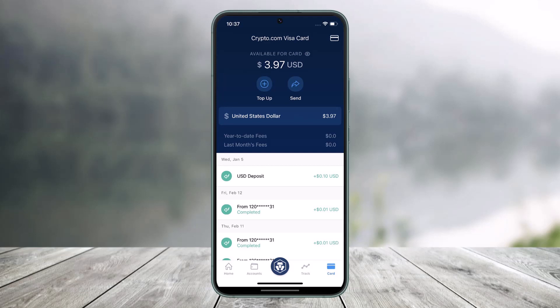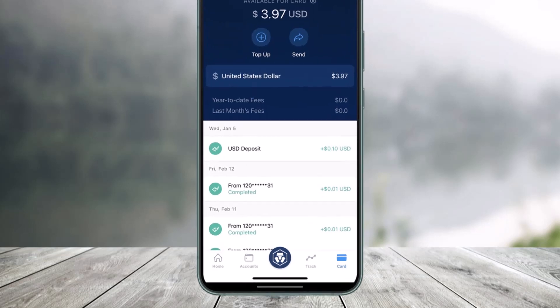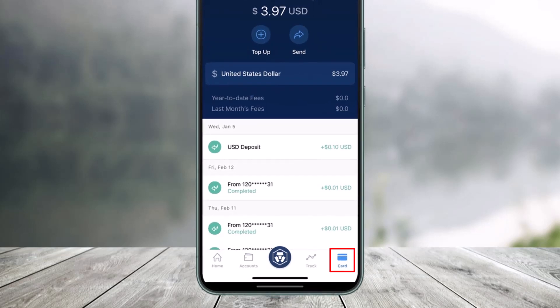In order to activate your crypto.com card, all you have to do is go ahead and launch your crypto.com app first. Then you want to go to the card icon, which is at the bottom right-hand side of the screen.